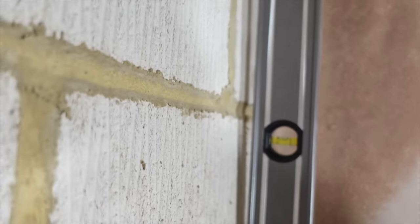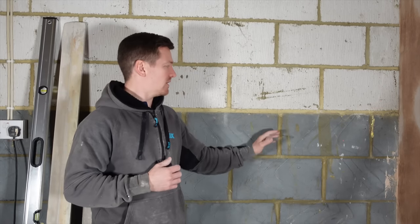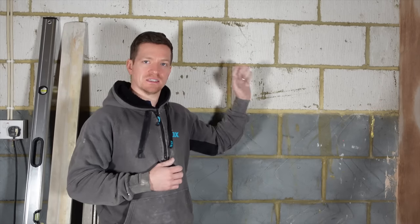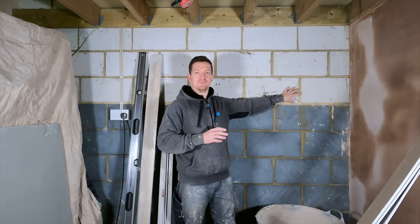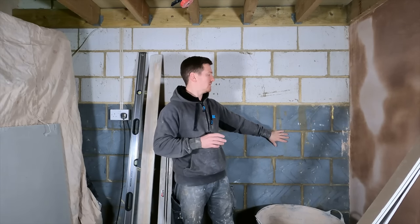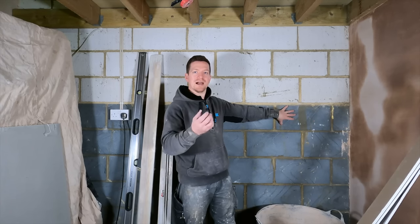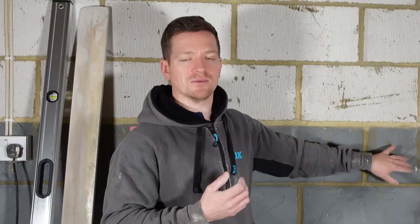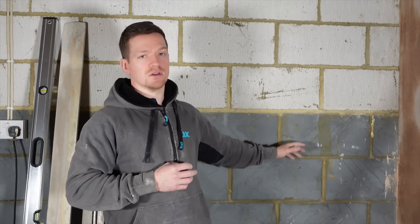Now the problem with this wall is we've got quite a lot of humps. It's definitely not flat and it's definitely not straight. In terms of preparation we don't want any PVA on the walls. We're just going to soak the walls with water — that is it. We don't want PVA and we don't want any bonding agent. That's because Hardwall acts from the suction of the blocks. It relies on the block sucking the moisture out of the hardwall, and that's what gives it its strength. So no PVA, no primers. We're just going to soak the wall down.